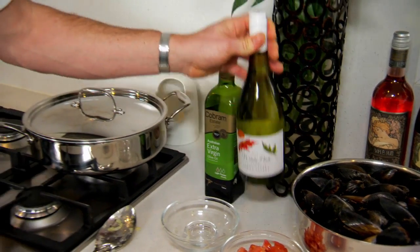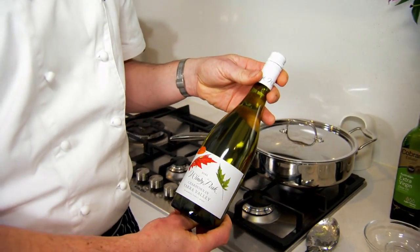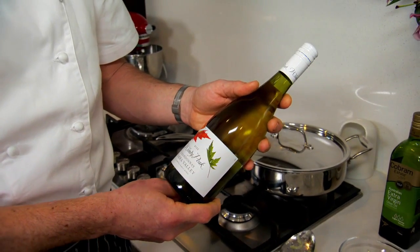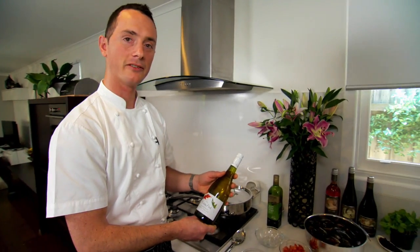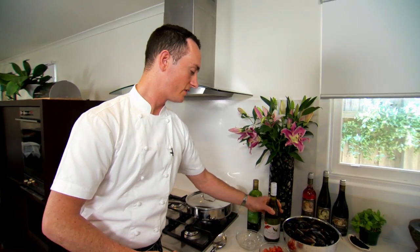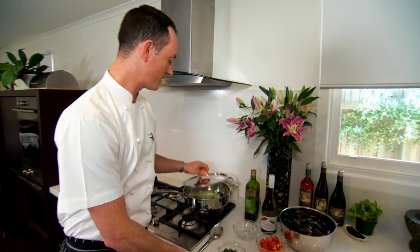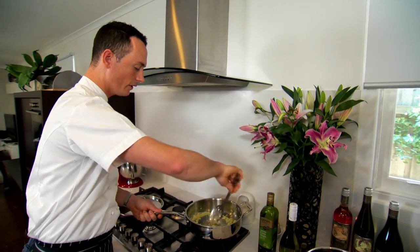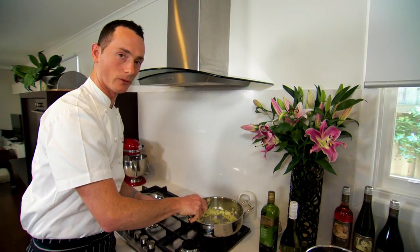It's always good to use a nice quality wine — something you would enjoy drinking with the dish as well. For this dish we've got a lovely Windy Peak Chardonnay from De Bortoli. Check your onions: once they're starting to become a bit more translucent, you can see they're ready for the white wine.